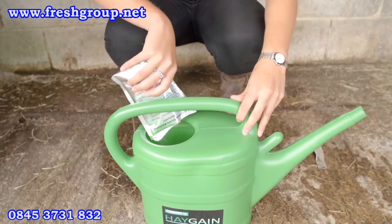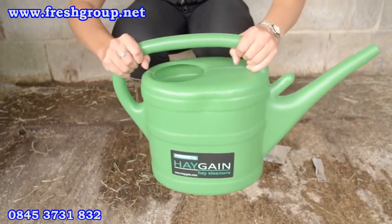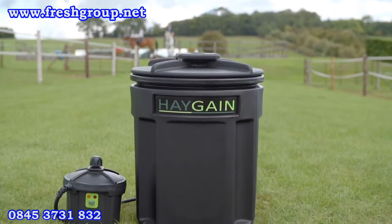How often descaling is needed will depend on how hard the water is and how often the steam generator is used and rinsed, but generally this will be every six to eight weeks. It's easy to do — follow the instructions supplied.